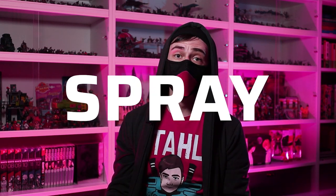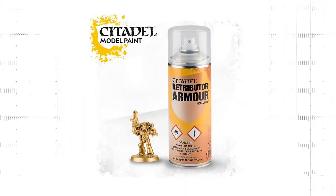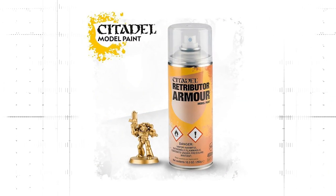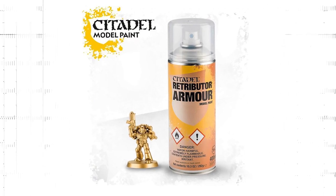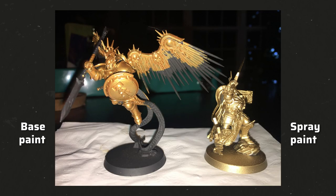I don't know about you, but so far I haven't found a golden spray primer that satisfies me. Retributor Armor spray from Games Workshop is extremely expensive and the gold hue doesn't really match Retributor Armor base paint. I found this comparison picture on Reddit and as you can see, the spray paint on the right is very different from the base paint.